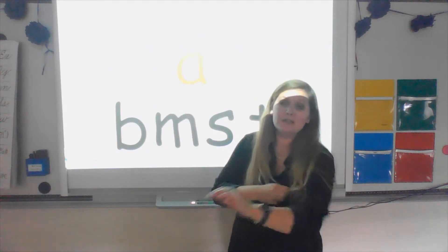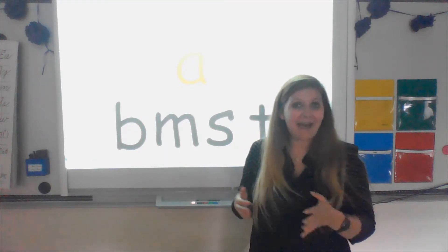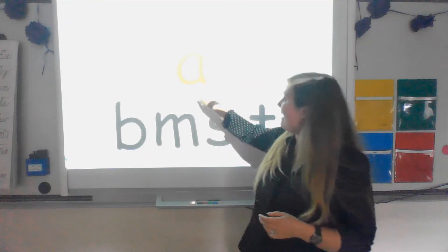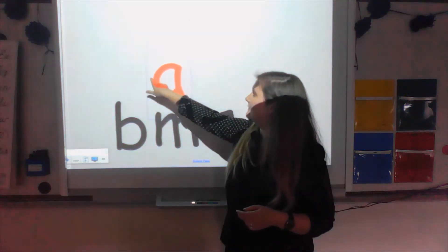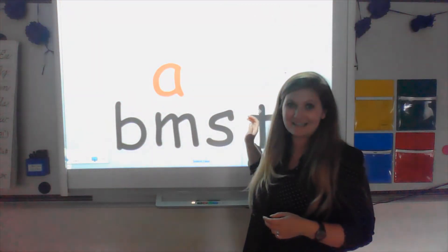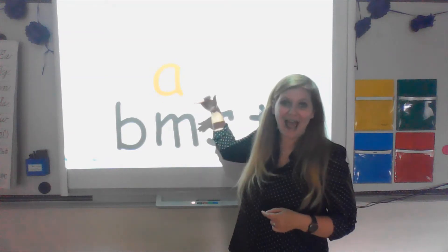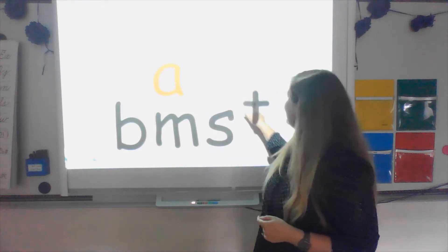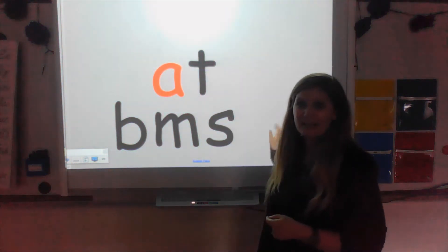We're going to start by building the word 'at'. So I have my A and I want to spell the word 'at'. Which of these letters could make the word 'at'? Our T would make the word 'at'. Very good.